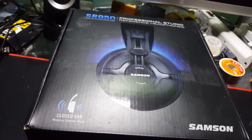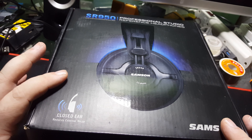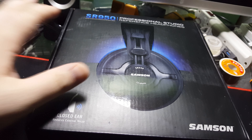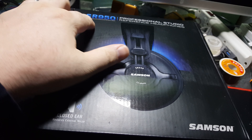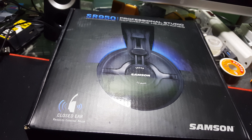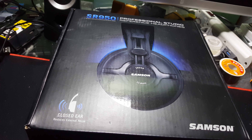Hello everybody and welcome. Today we are looking at the SR950 Professional Studio Reference Headphones by Samson. These are a closed ear design and they are 42 ohm, and I have been trying them out.